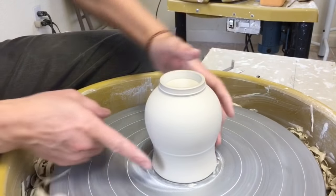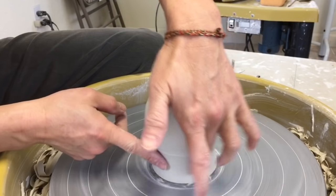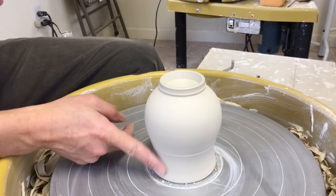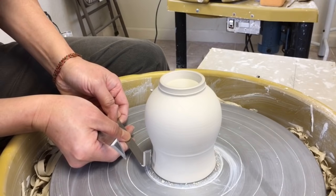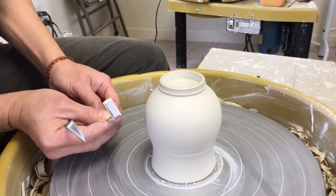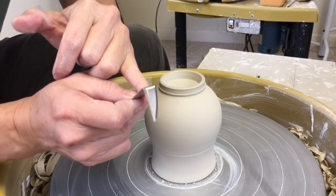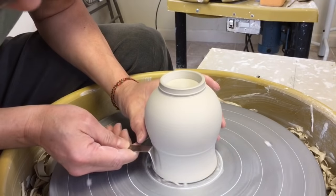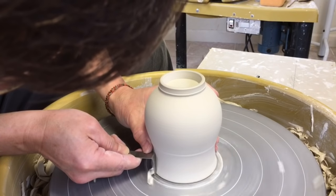Usually I like to lightly trim this part here. You can see that there's a curved side here, so you need to find a tool with the curve. Because if you try to use the straight edge, you won't be able to cut it smoothly — you will have lines there. So this is when you use the number five trimming tool. There's a curve here, so you can use that number five to just take care of the curve.